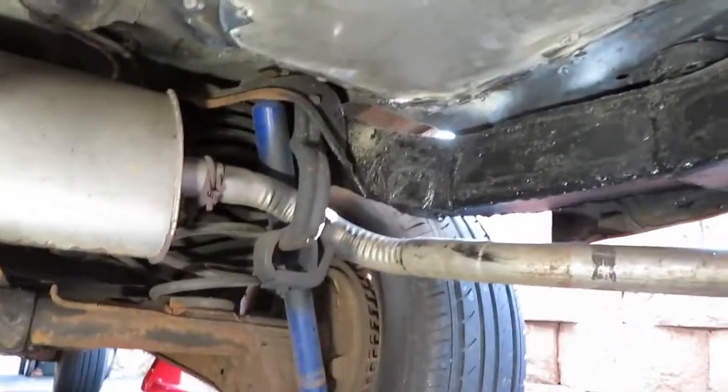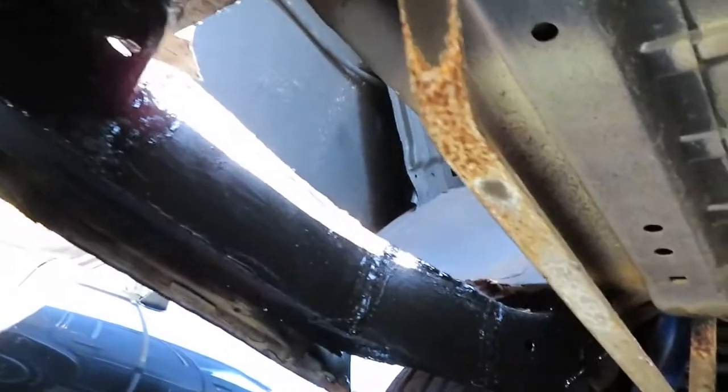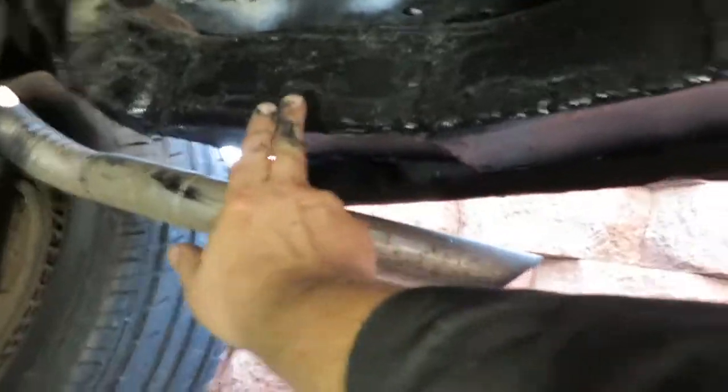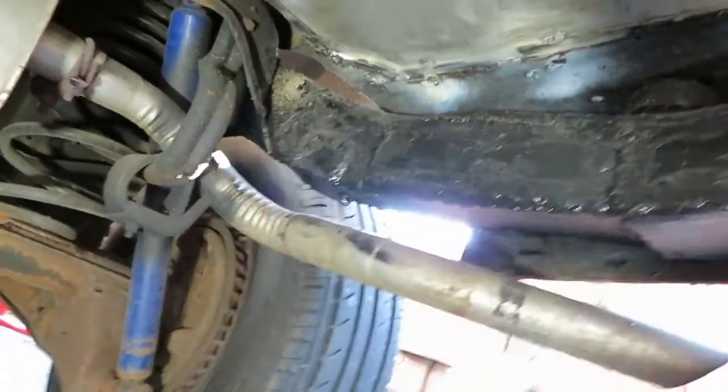I just got seam seal all underneath here too, and that's it. I will have this done, then we got to do this side next — that'll be tomorrow. It's a shame these rails got rusty like they did, from right here back, from like the middle of this forward — nothing wrong with it.